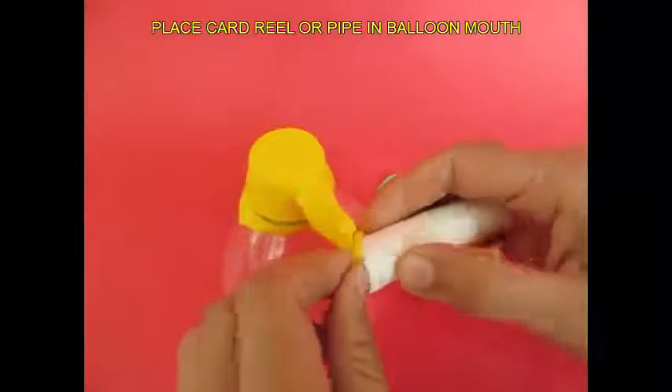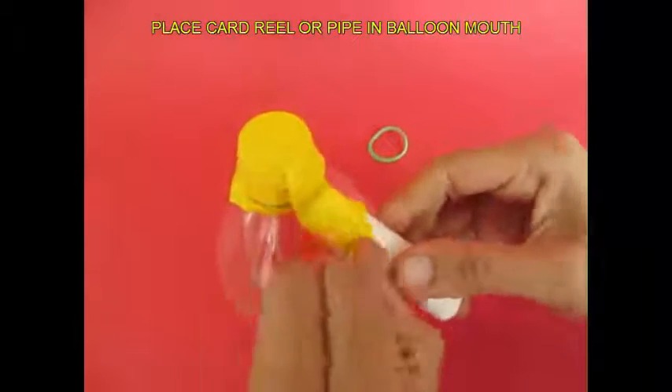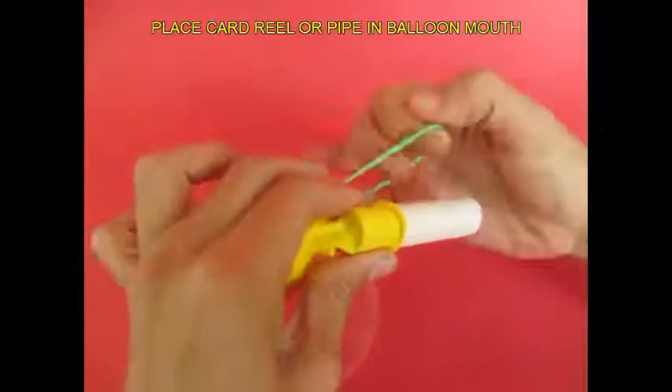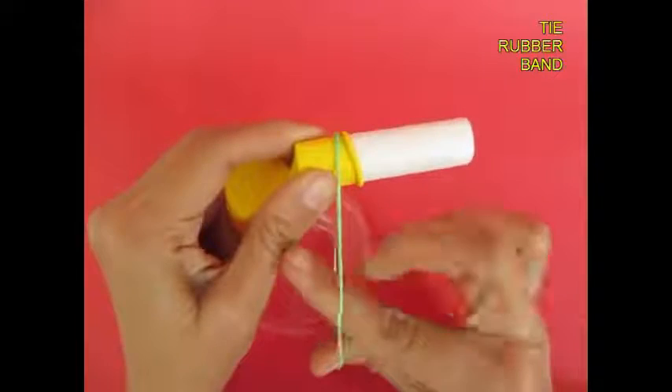You can put a plastic pipe in this case. Now, you can put the rubber band in the face. Now, the bugle is ready.